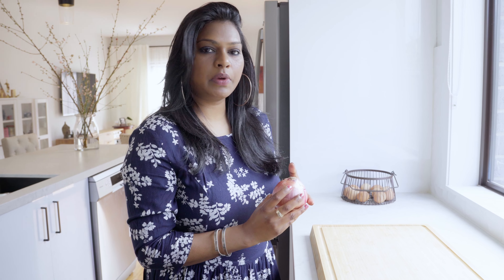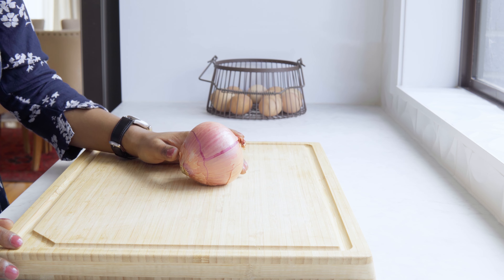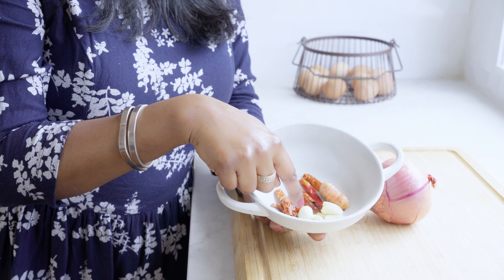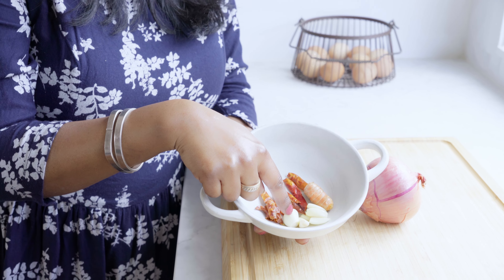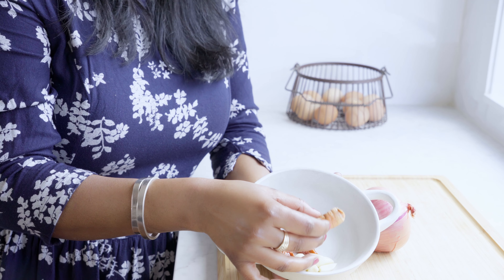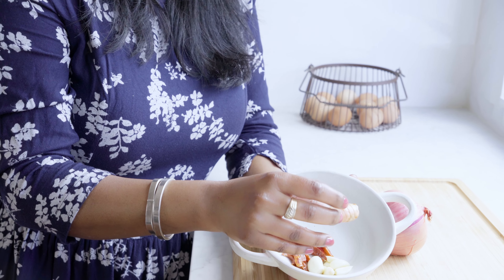I'm using a medium-sized onion. Whenever I make this dish I prefer shallots or sambar onions — it makes it very good. Unfortunately I didn't get shallots, so I'm going to use a medium size onion. I took 5 to 6 whole dried red chilies, 6 cloves of garlic, and fresh turmeric — I will use half a teaspoon, freshly grated.